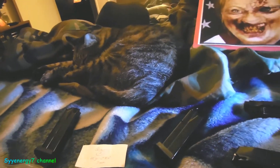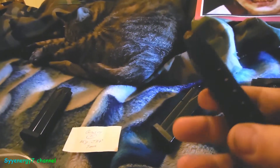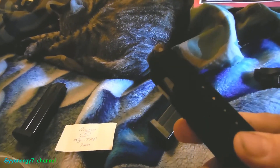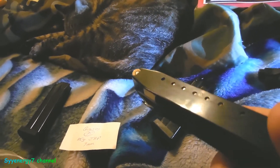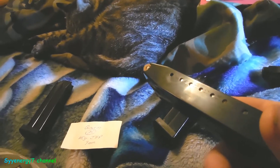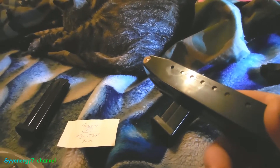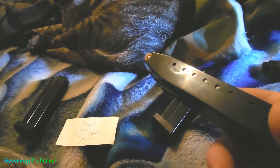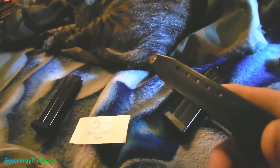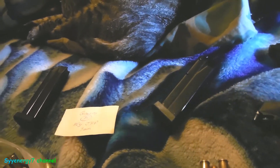I'd recommend spending a few extra bucks on factory magazines. You don't have to pay what Beretta USA asks — I got three magazines for less than the price of two from Beretta USA by shopping around, possibly from Sportsman's Guide. That's not a slam on Beretta USA, but you should look for the best value.